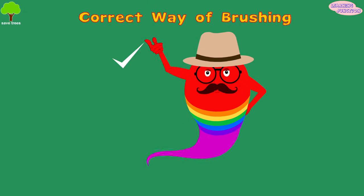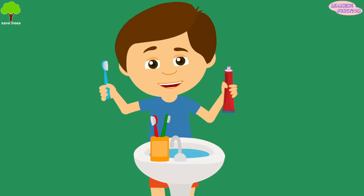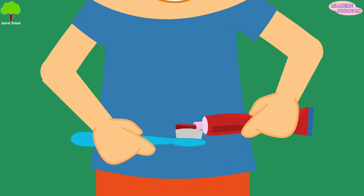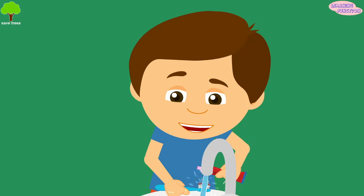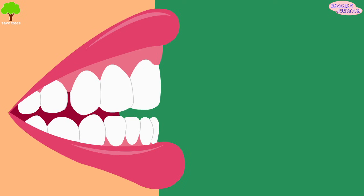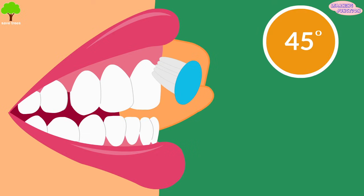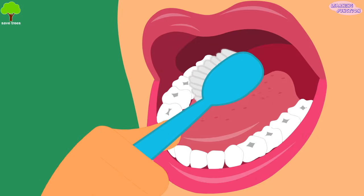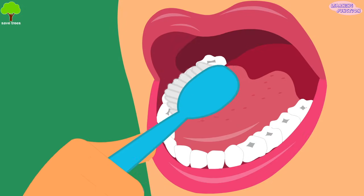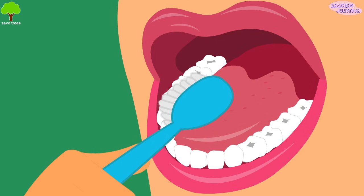Let's see the correct way of brushing. Try to use a soft bristled toothbrush. Put a small dot of toothpaste on your toothbrush and put a little water from the tap on it. Place the brush at a 45 degree angle to the front tooth surface. Move the brush in a small circular motion. Clean the inside surfaces of the back teeth by gently moving the brush in back and forth motions.